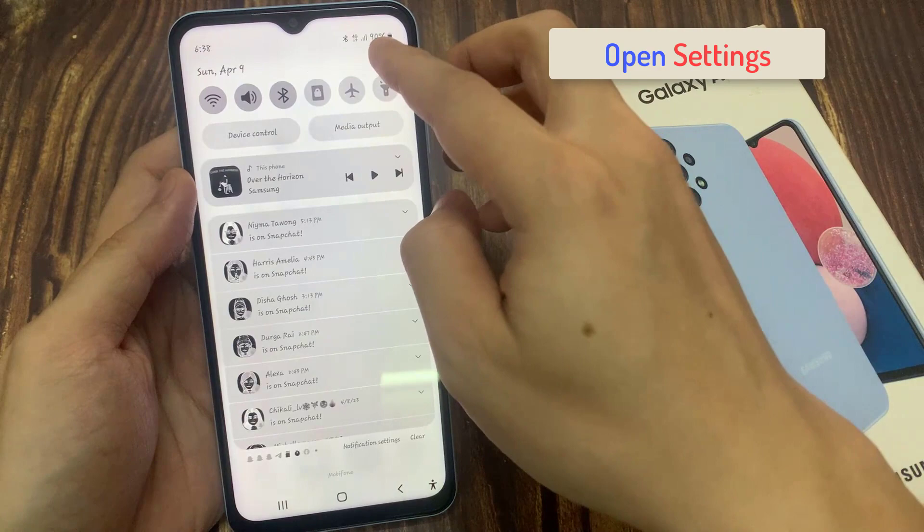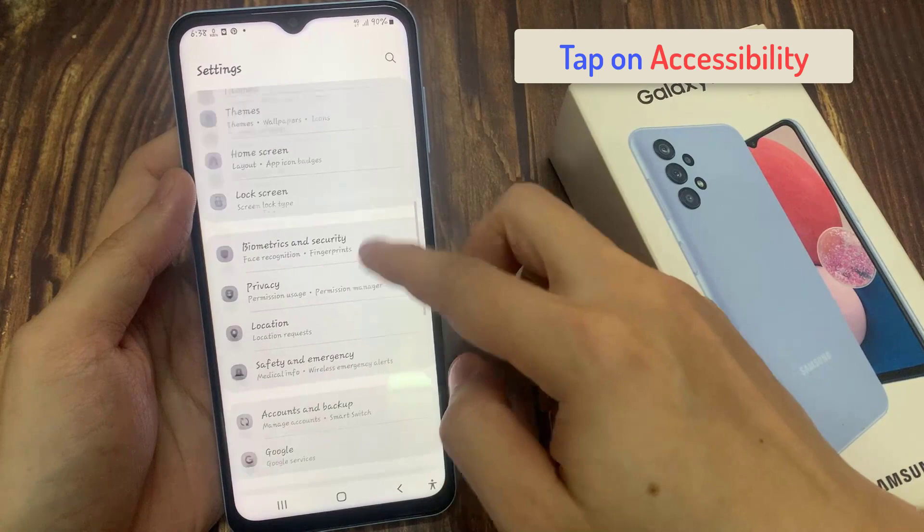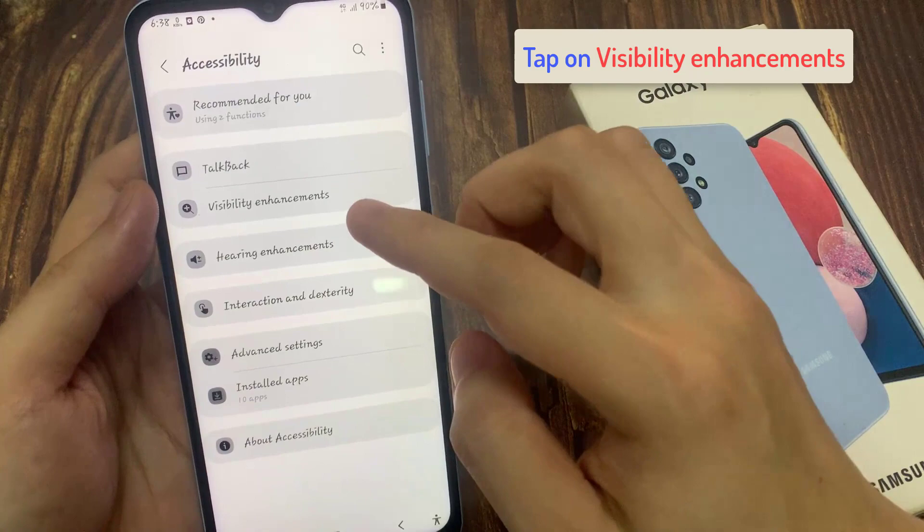In settings, go down and tap on Accessibility. Next, in here you want to tap on Visibility Enhancement.